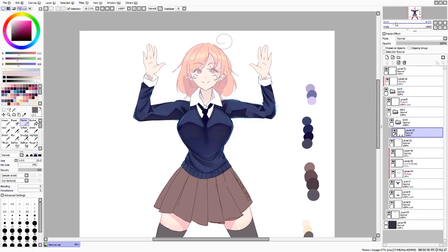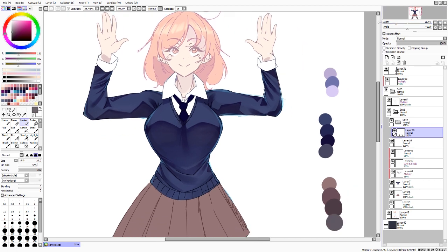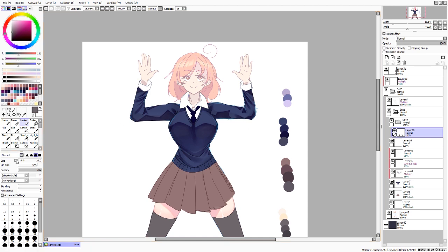Hey, what's up, it's me, your favorite artist, back with a shirt tutorial. I know you guys wanted a full-on clothes tutorial, but that tutorial would be about an hour long, and I doubt you guys would want to watch that. So today I have the shirt tutorial. Before you watch this, be sure to watch my color tutorial and my brush tutorial, because then you'll understand what I'm talking about.